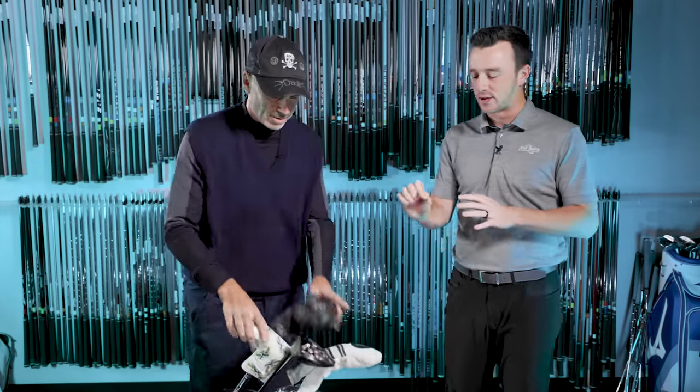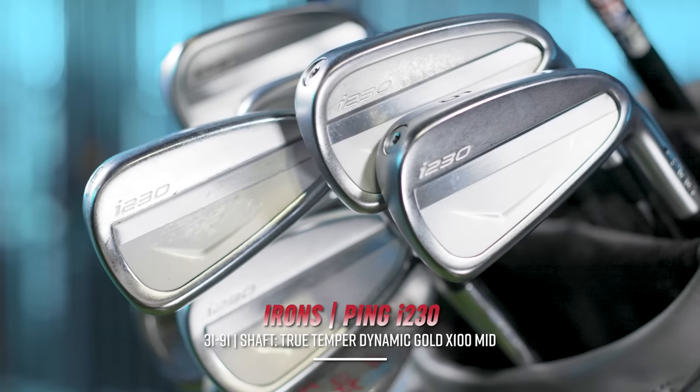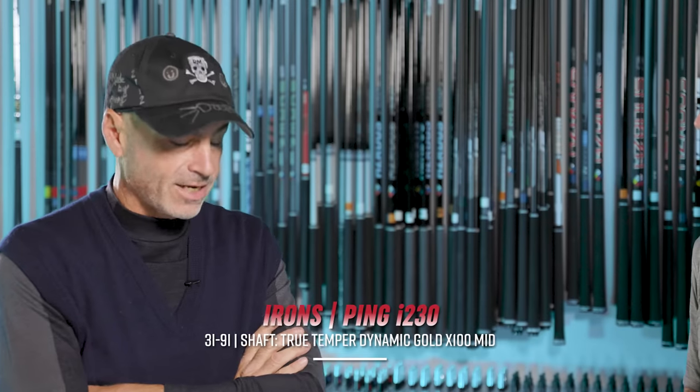And those are the gapping clubs. Then you move down into the iron set. I started with the three iron — the i230s. How'd you come to that decision? They haven't been available super long to the public. I've played five or six tournaments with them. They sent them to me — I actually bought a set before they came out. I used the i210s for a bunch of years before that. Ping wanted to make the long irons a little more refined in appearance on the i230s. They're all the same. There's a little bit of offset in the 3-iron which I love. I didn't think much when I looked at them, but then I hit them and I really like them.